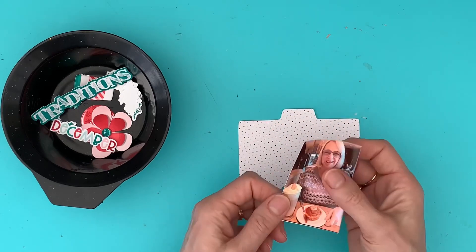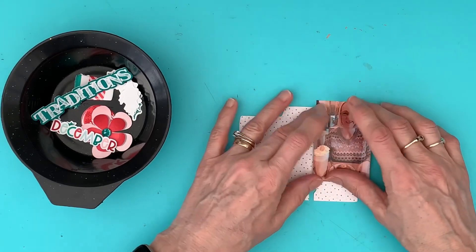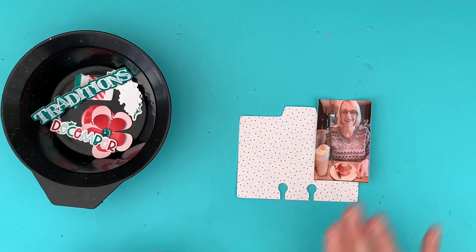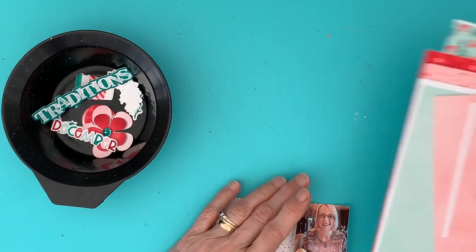I find the Sprocket ones do curl a bit, and also I craft in my conservatory and it can be a bit damp. So what I need to do is back that onto a piece of paper. Here are my scraps I've got left.